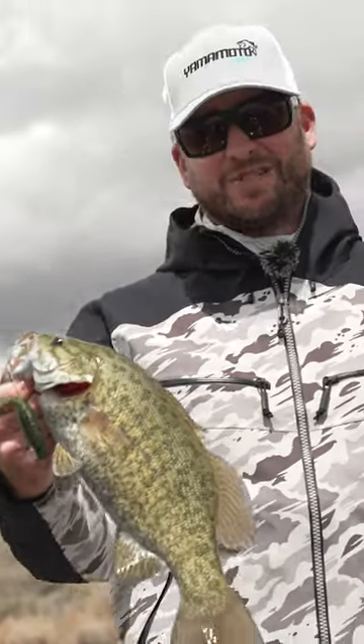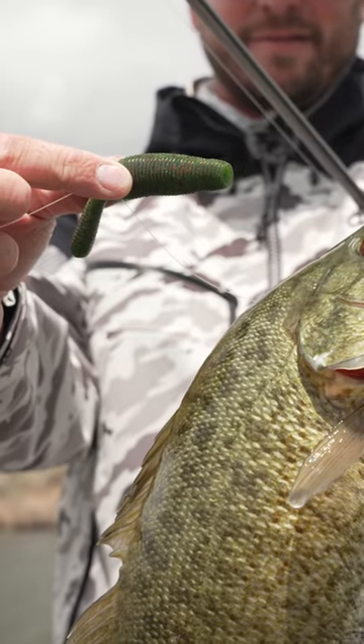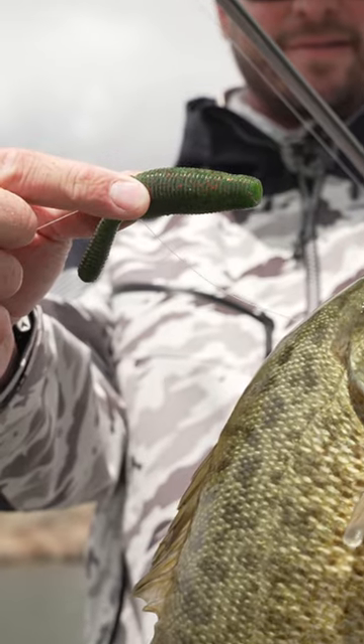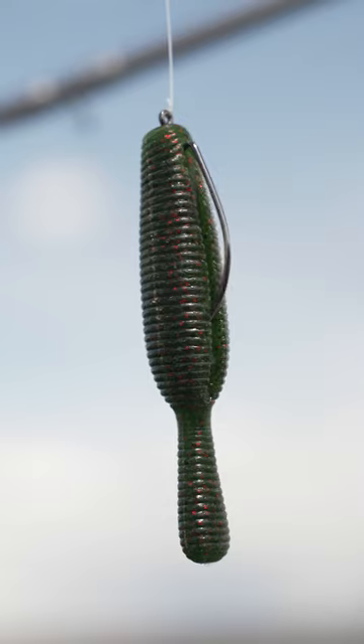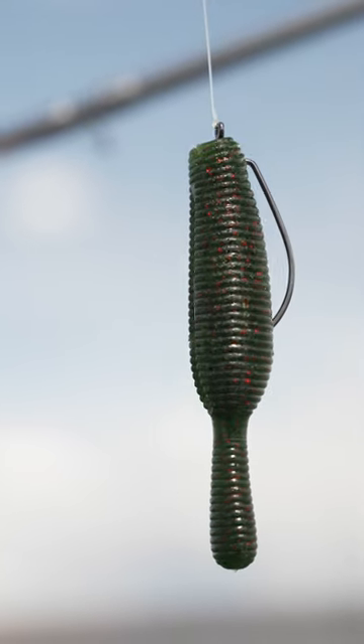All right, guys. Hey, out here with the guys from Tackle Warehouse with a brand new bait from Yamamoto. This is the Yama Tanuki. It's a high density bait — there's a ton of salt in this bait. This thing actually weighs five eighths of an ounce.